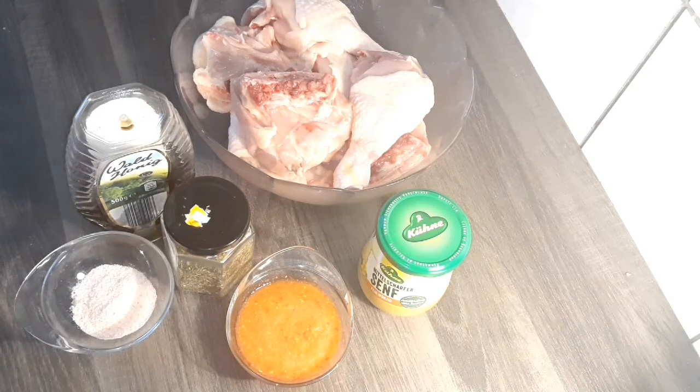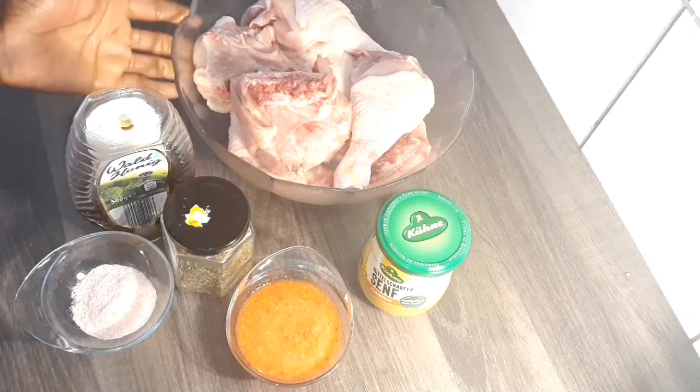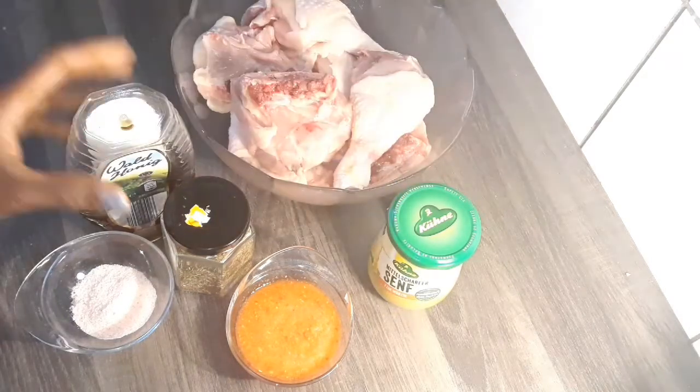Hello everyone, welcome back to my channel. If you are new to my channel, you are welcome, and to my old subscribers, thank you for always coming back. In today's video we are going to be making mustard chicken.